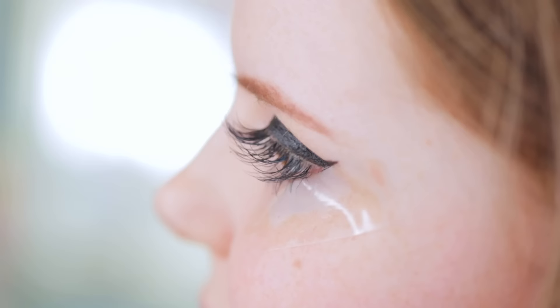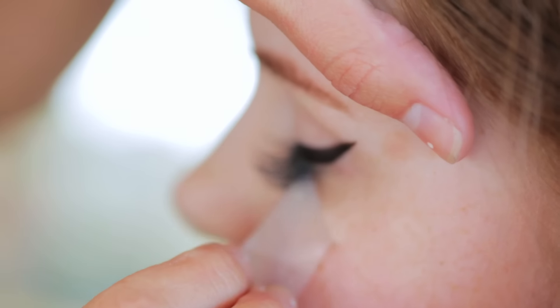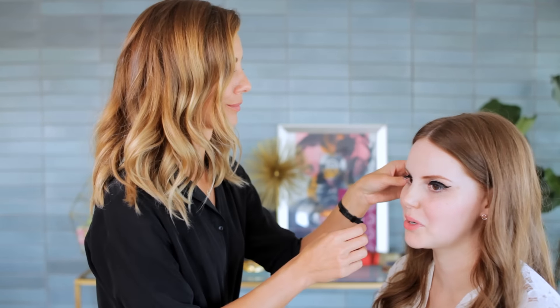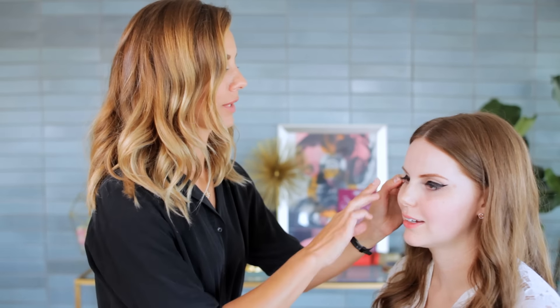So then we can remove the tape. Ta-da! Did that hurt? No, not at all. Taking the stickiness off totally worked. That's nuts. Right? I didn't even know that was a thing. That's so cool!